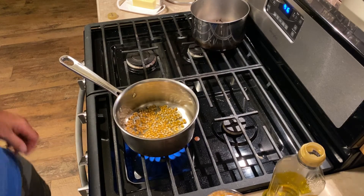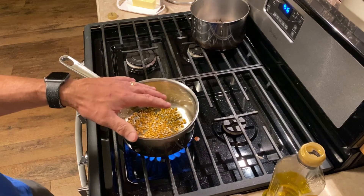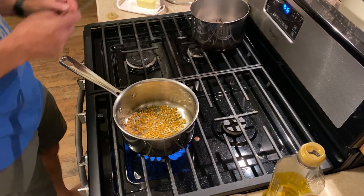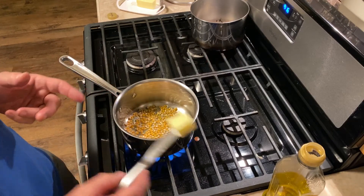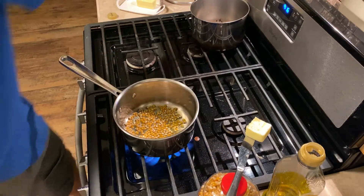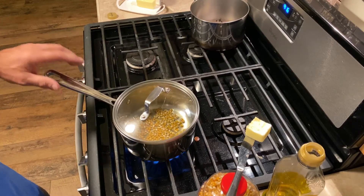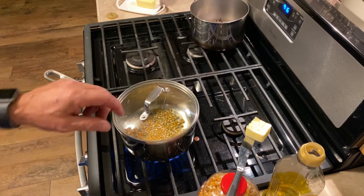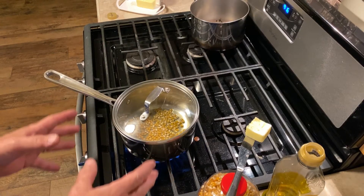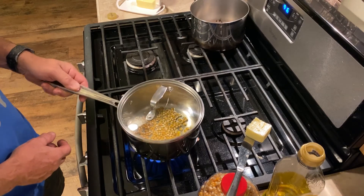I'm going to turn the stove on to high. Now the secret that I like to do is add butter while it's popping. If I put the butter in now, it's going to burn and it won't pop right. So I'll set the butter here and wait for the first couple of kernels to start popping. As soon as one or two pop, I'll drop the butter in — it disperses rapidly because the oil is so hot, and it gives the popcorn a wonderful flavor.